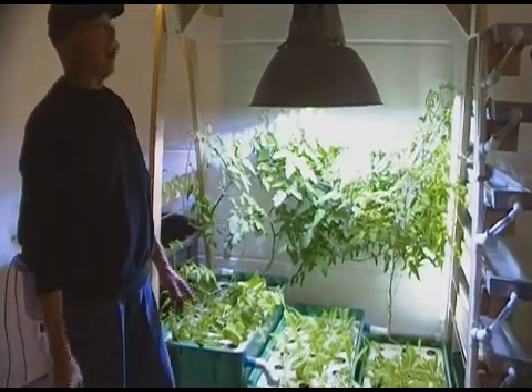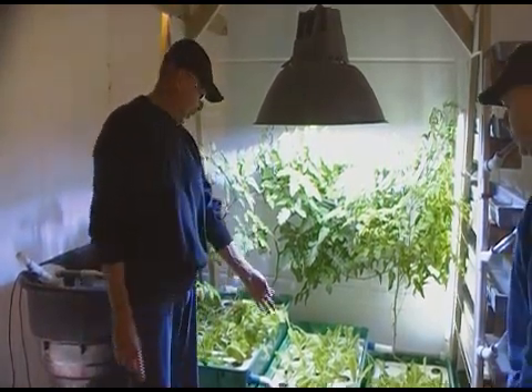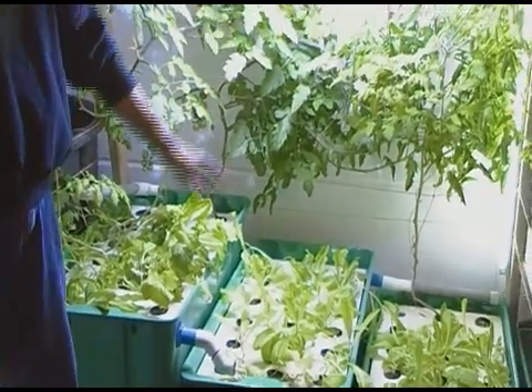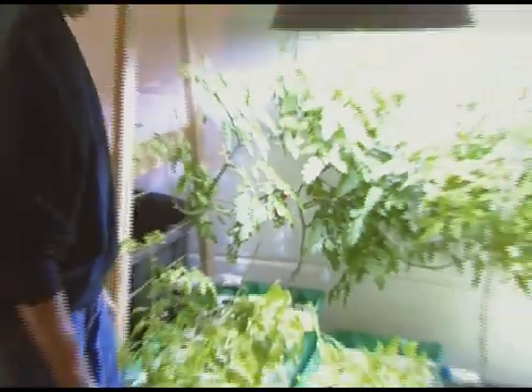That will give you five or six crops of lettuce. If you like baby lettuce, you can harvest in 30 days. What's left here, by the way — we've been eating this lettuce for 40 to 50 days because we wanted the tomatoes to ripen so we could show you that. The lettuce is pretty well harvested so it doesn't look like a nice full head, but they grow in about 40 days.